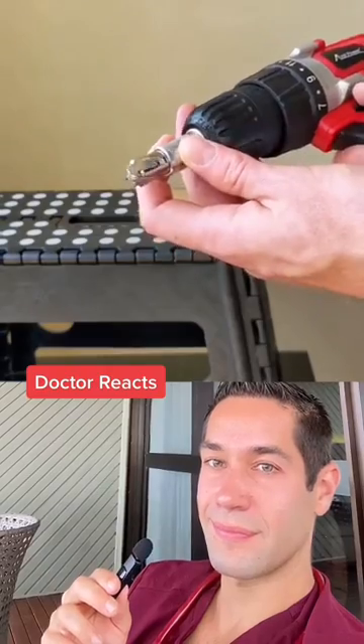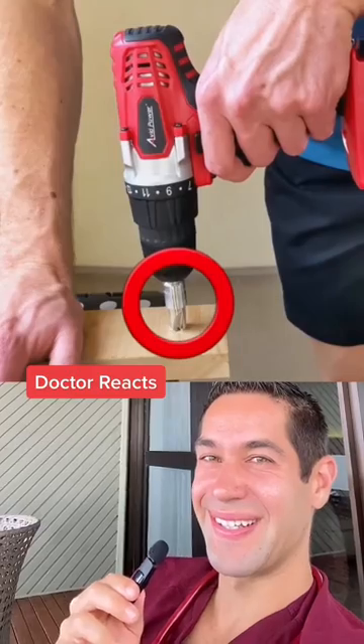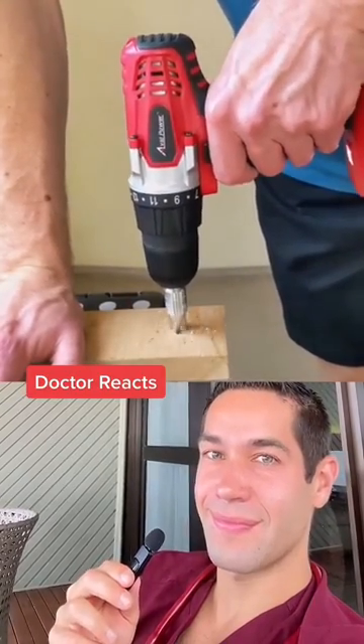Let's watch the same mechanism again in real time on my genuine piece of skull bone here. Watch how that top portion is spinning freely because I don't have enough pressure applied, and then as soon as I apply enough pressure, the drill bit engages and I can drill.